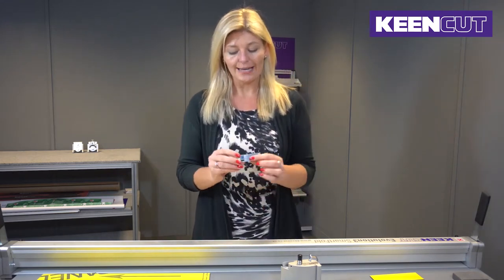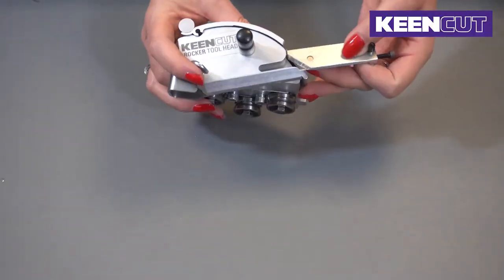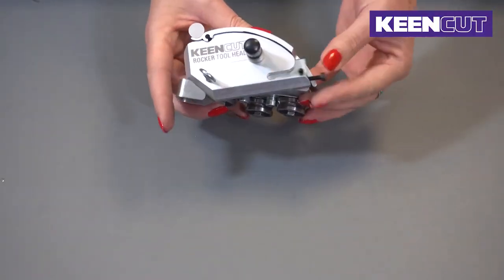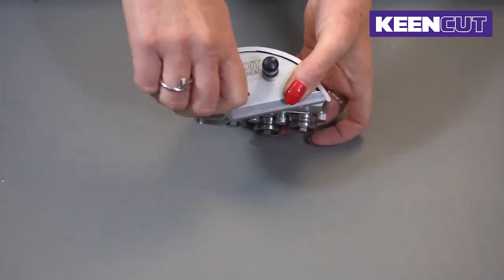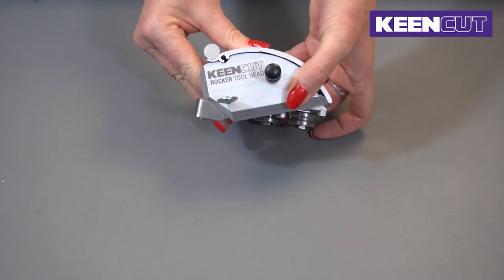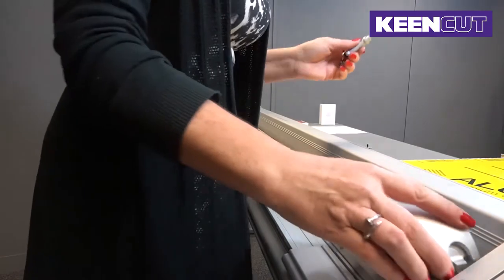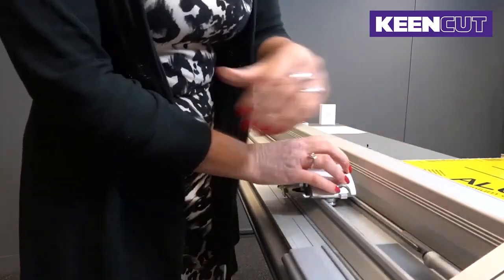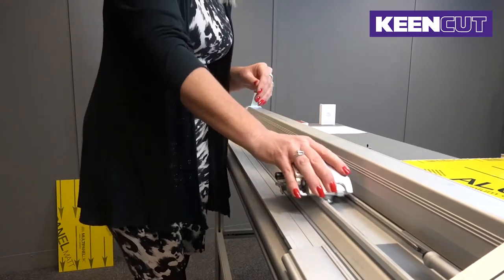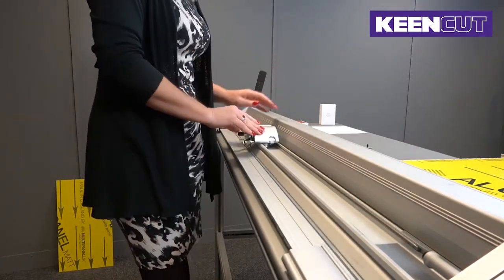Once you have housed your blade, you then secure it into the rocker head itself, securely doing up the silver screw in order to clamp the blade and the cartridge holder in place. Ensure that you place your rocker head onto a heavy duty track so that it's smoothly gliding up and down the track with no friction and no resistance.